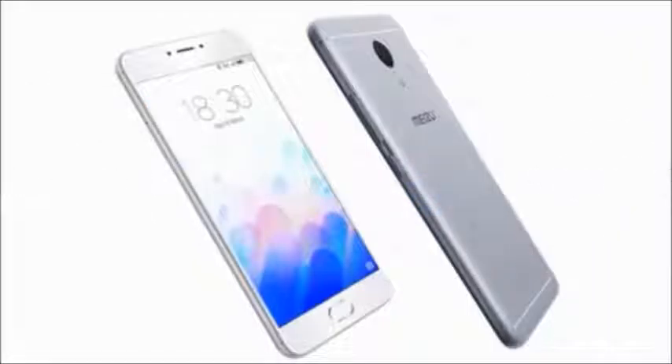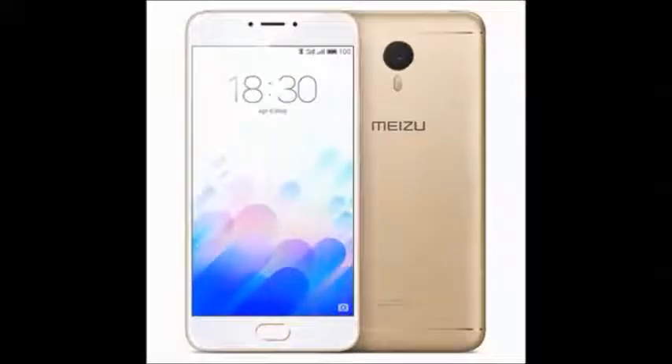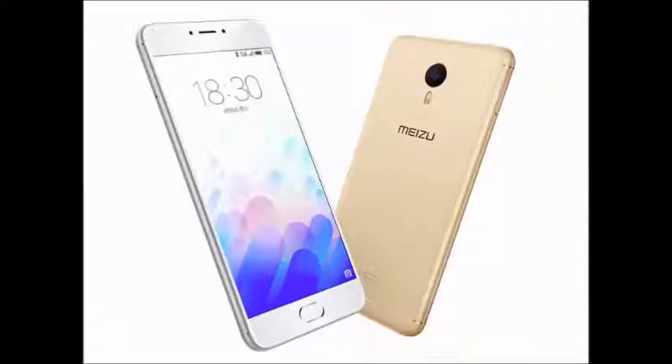It runs Android operating system version 5.1 Lollipop. It has internal storage of 16GB with 2GB of RAM, or 32GB with 3GB of RAM. It has expandable storage up to 256GB.